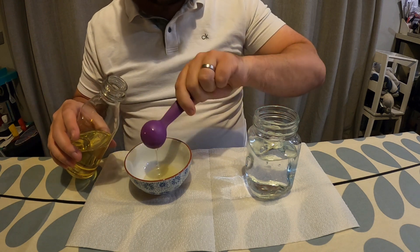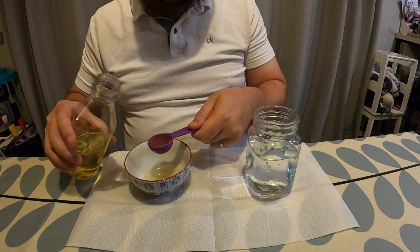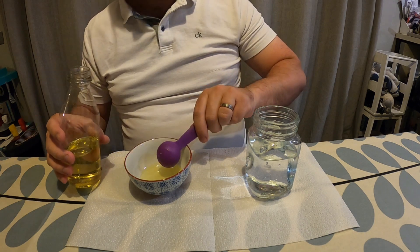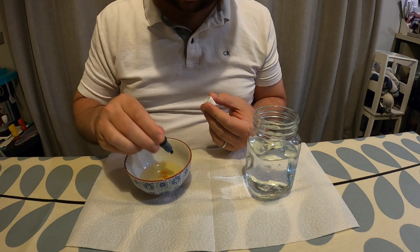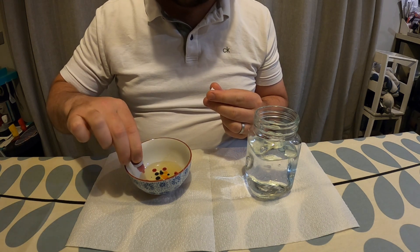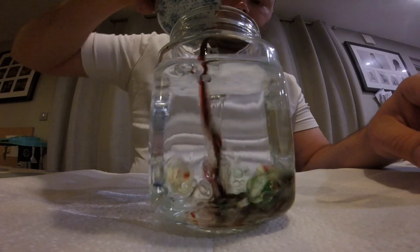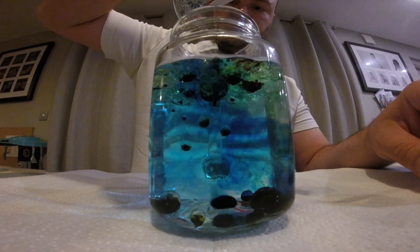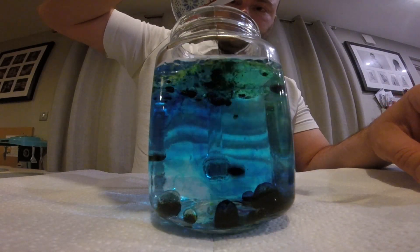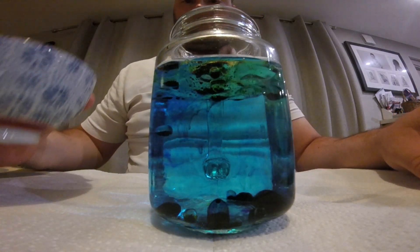Something else I decided to do was take another bowl, put in a couple of tablespoons of vegetable oil and have another jar of water. I then put in a few different colours of food colouring into the bowl, swirled it around, and then just poured the whole contents of the bowl onto the water. And you'll see all those different colours fall through the middle of the water, and then there are different colour bursts as all of that food colouring starts to diffuse into the water.